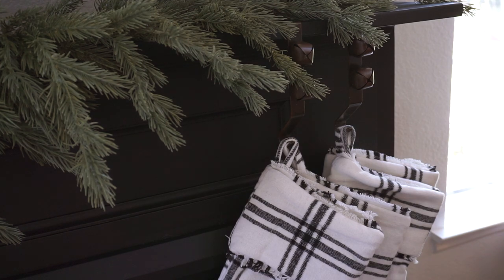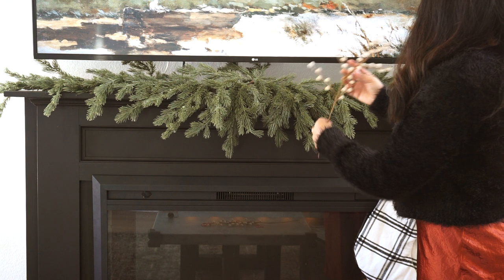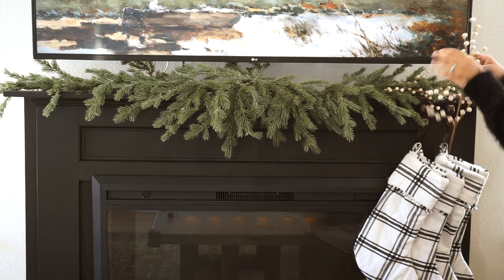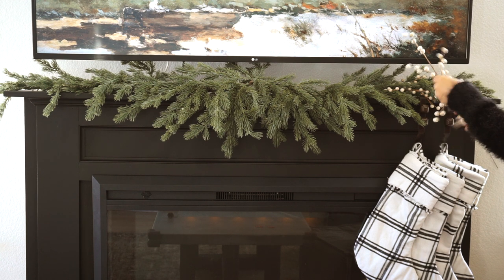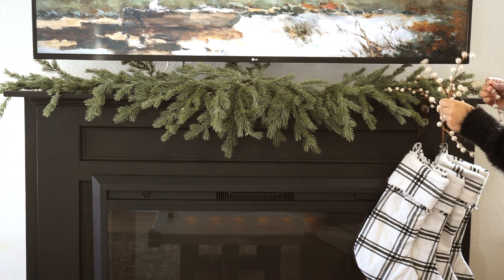For some final touches I picked up these beautiful berry picks — really cute beaded ones. It's just that very small touch of glam, not too much, but it really elevated the look and made it look so perfect.